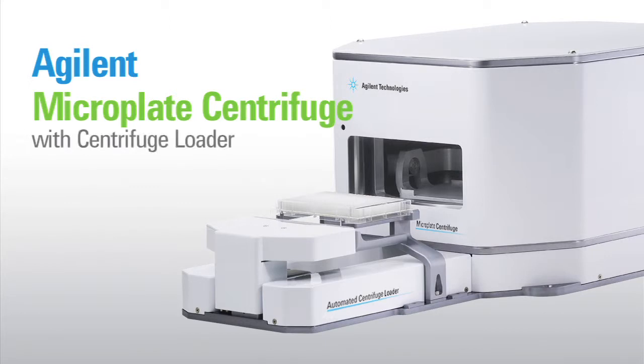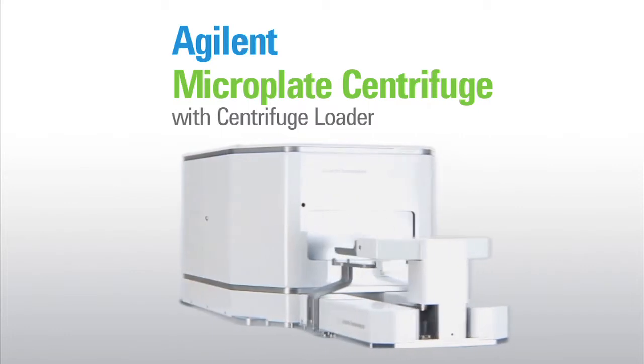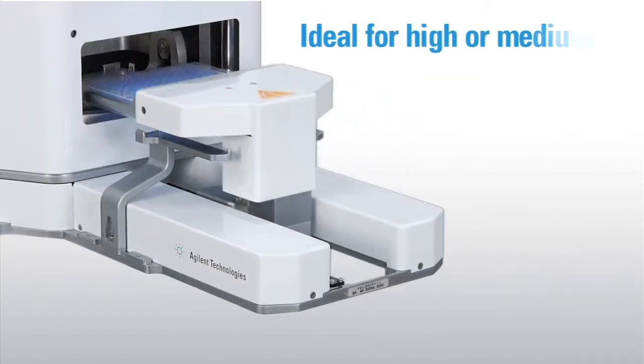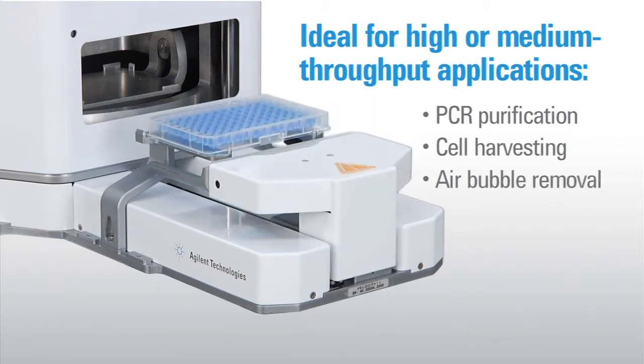The Agilent Microplate Centrifuge is a small, robot-accessible automated centrifuge that provides both vibration and noise control in a small, low-maintenance package. Ideal for high or medium throughput applications such as PCR purification, cell harvesting, and air bubble removal in high-density microplates.